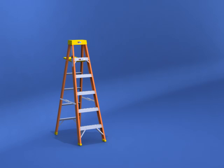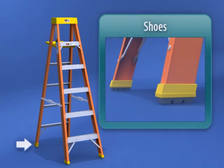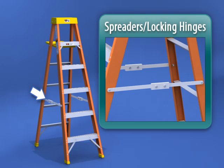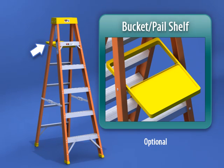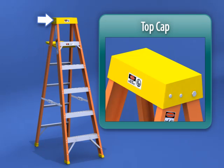If this worksite condition does not exist, the stepladder is not the correct product for the job. The parts comprising a stepladder include: shoes, front and rear side rails, steps, spreaders or locking hinges, an optional bucket or pail shelf, instruction and warning labels, and a top cap.